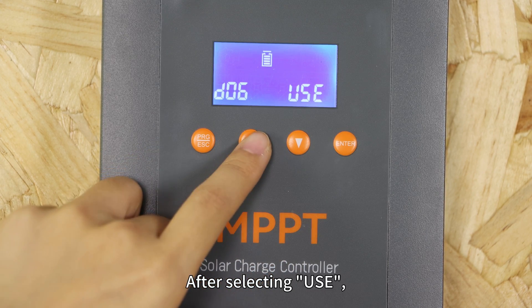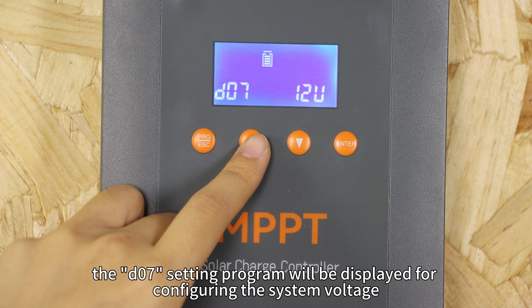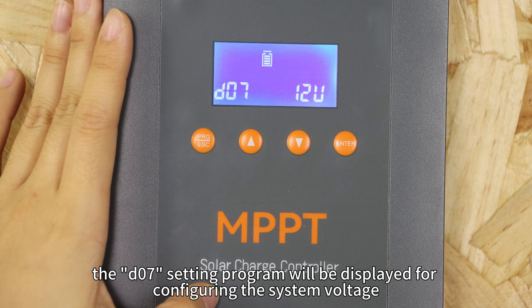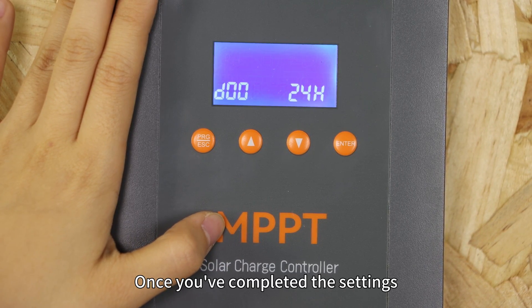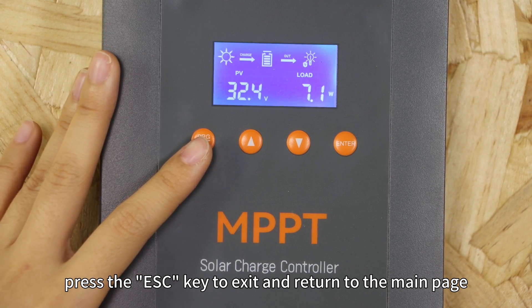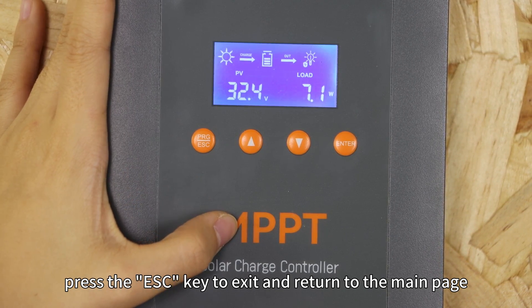After selecting the custom option, the D07 setting program will be displayed for configuring the system voltage. Once you have completed the settings, press the ESC button to exit and return to the main page.